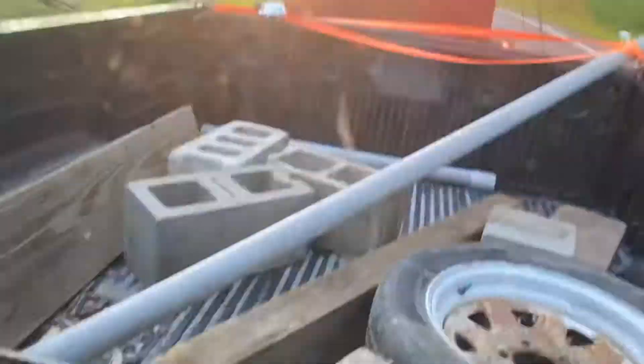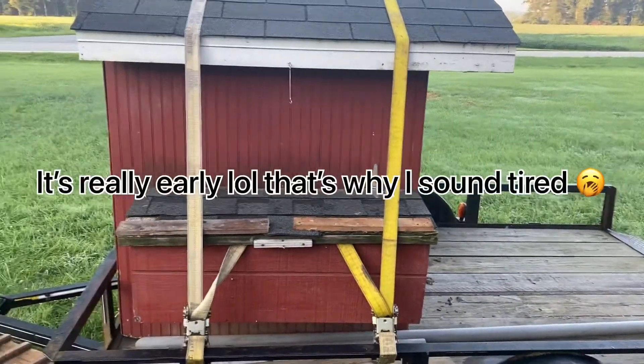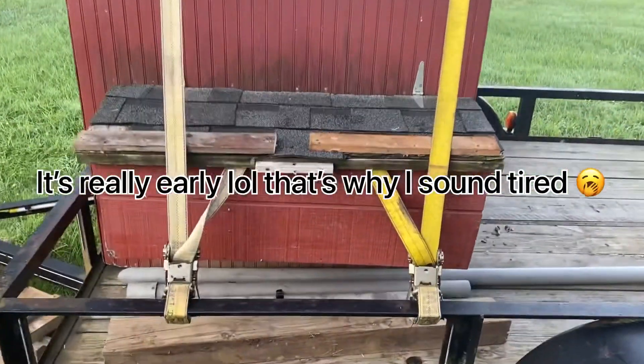Before this video starts, I just want to say I got this chicken coop for 80 bucks, which is a great deal. I found it on Craigslist. Hey everyone, so this is my chicken coop right here.